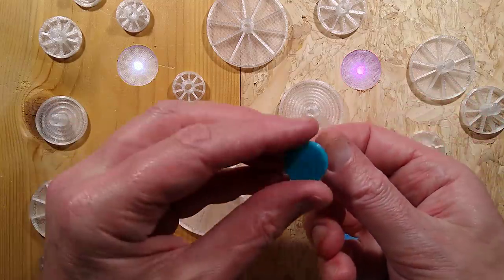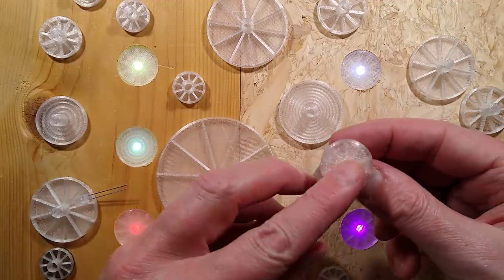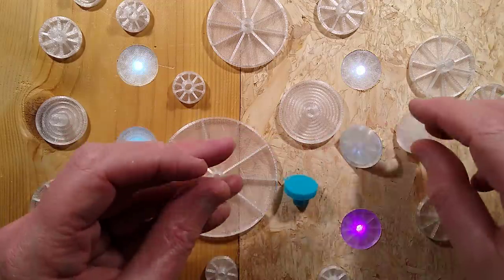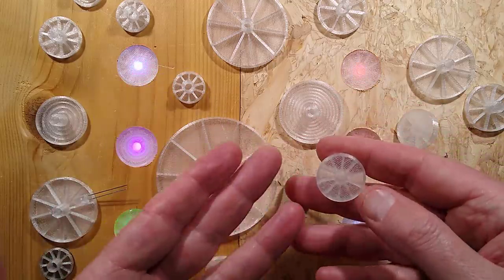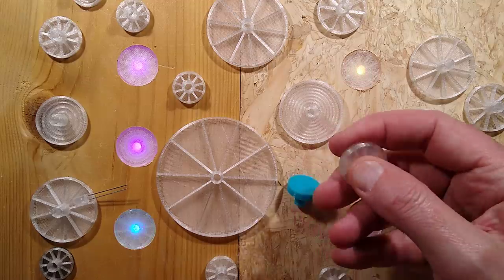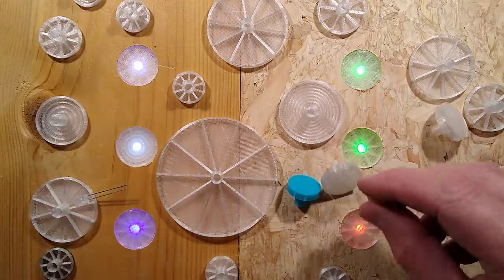This one was done with colored PLA — it's not ideal really. I'd recommend only using transparent PLA, either in colors or clear. You could put a colored overlay over the top, but ultimately clear with a colored LED is going to produce the best illumination.